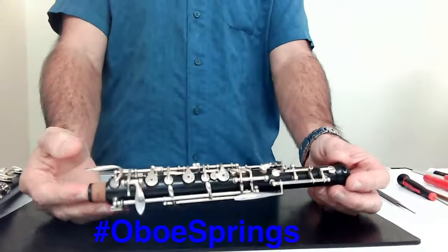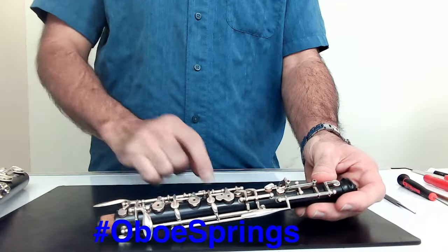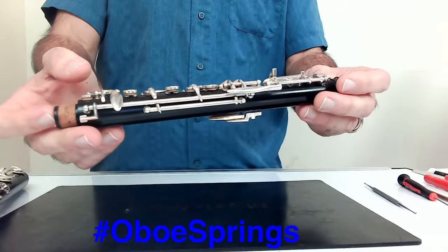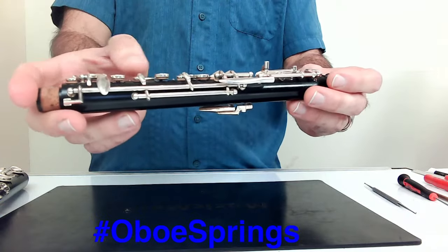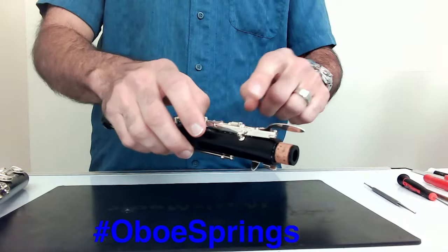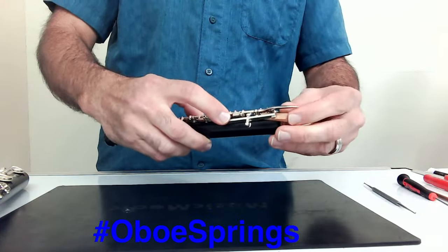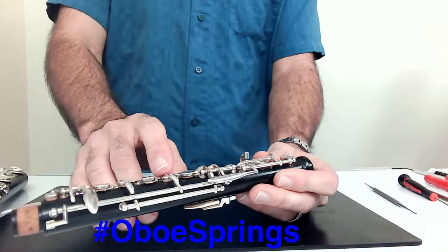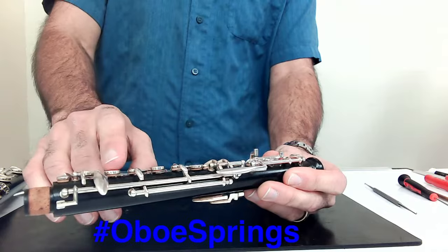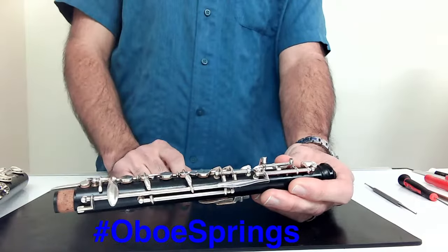Starting with the upper joint, the keys we're going to focus on are C, B-flat, and G-sharp. At rest, those keys are closed. The B-flat and C are connected to this bridge key right here. I'm going to take a wooden wedge and open this up so you can take a look. Now these are open, and they are actuated and controlled by the keys surrounding them. Each one of these keys has its own spring and its own spring tension.